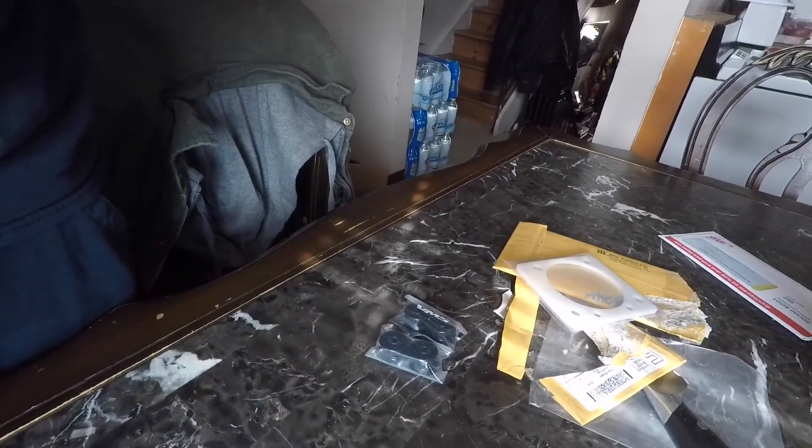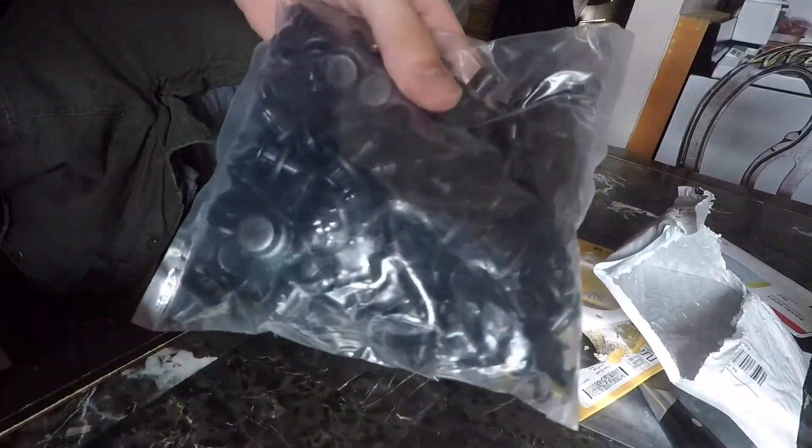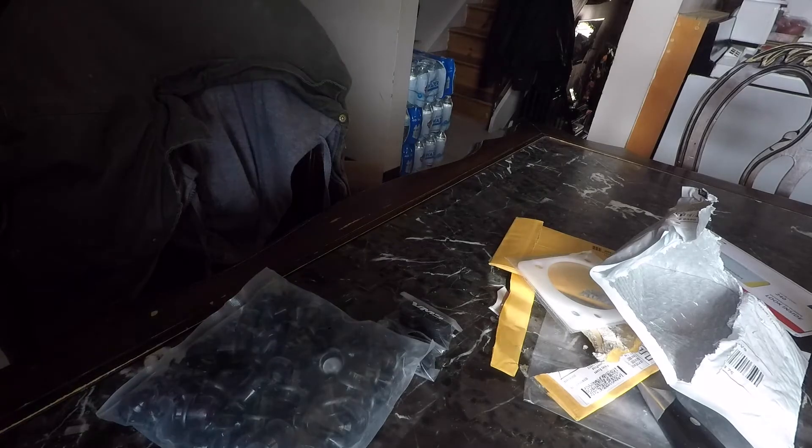They come in the bag — I thought I was gonna rip the bag and they were all gonna spill, but they're all in here so I should have enough rivets. Alright guys, thanks for watching — I don't want to make it too long.